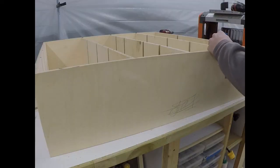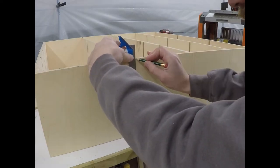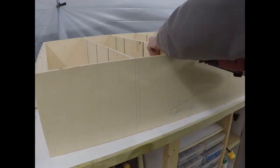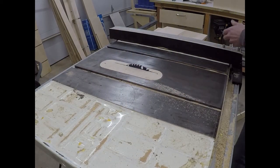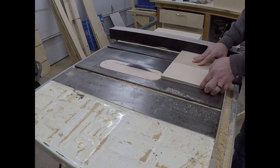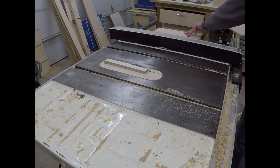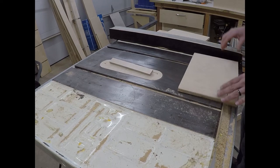Using my square, I mark where each of the shelves sit on the side of the house. I then come with my nail gun and shoot a few nails in each one just for a little extra holding power. Back at the table saw, I cut down the dividers out of the scrap pieces of Baltic birch that came from the sides and the shelves. Even when you're taking precautions, accidents can happen at the table saw. Lucky for my ninja-like reflexes here, nobody got hurt.